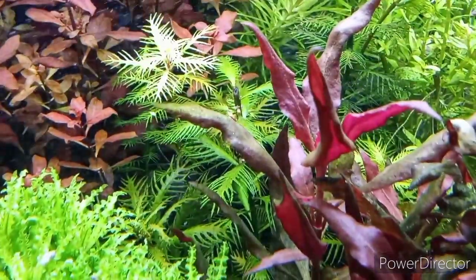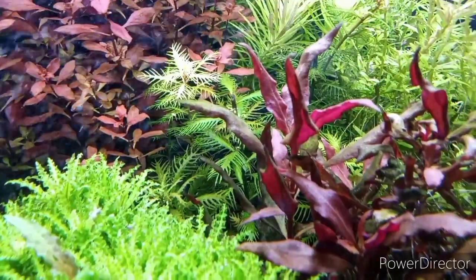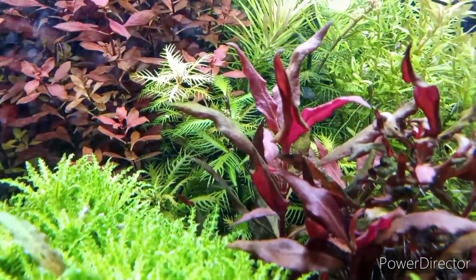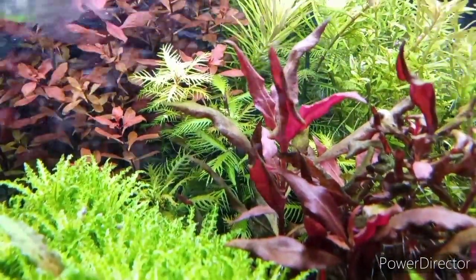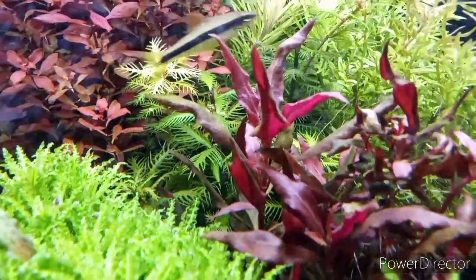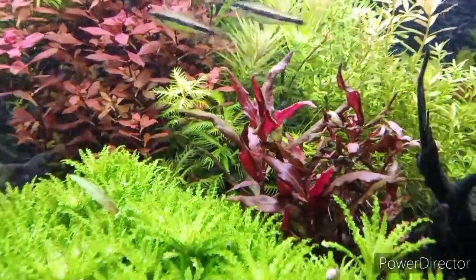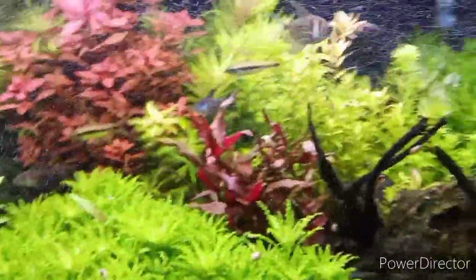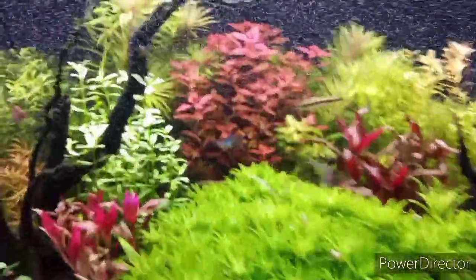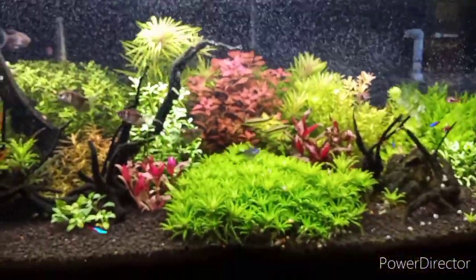My CO2 got low man. If your CO2 bubble count is not stable, I'm telling you it will mess your tank up. Everything revolves around the CO2. If CO2 ain't on point, you cannot expect great things. Like me, I'm maybe three years into the hobby and I still have a long ways to go, but I figured I'd just do a quick little video.